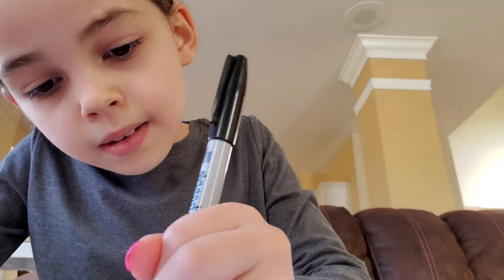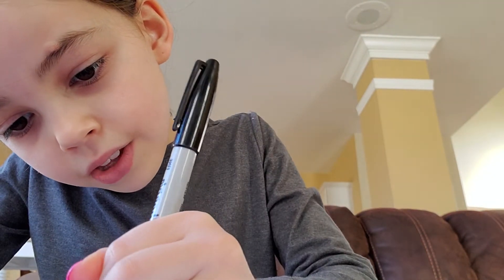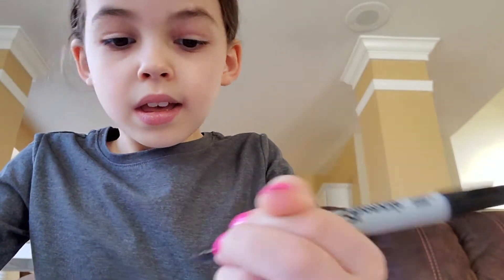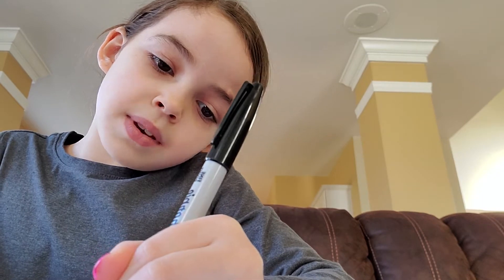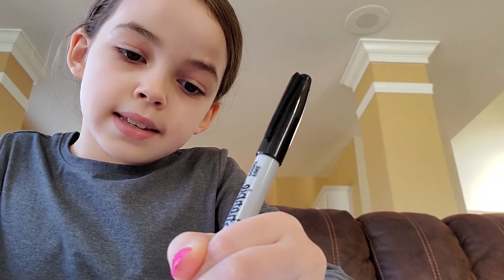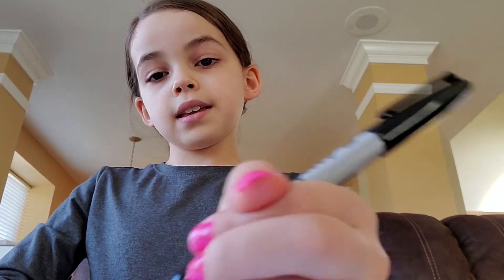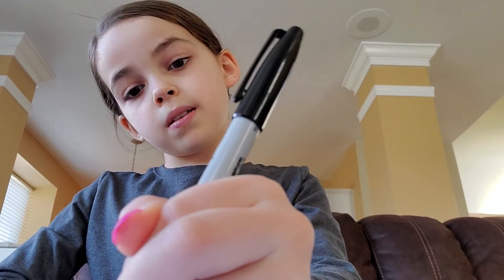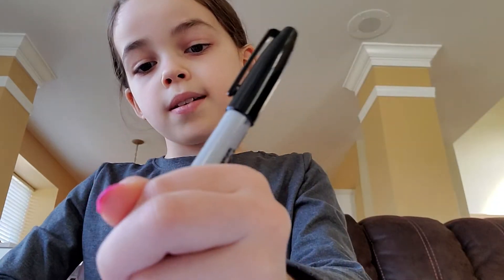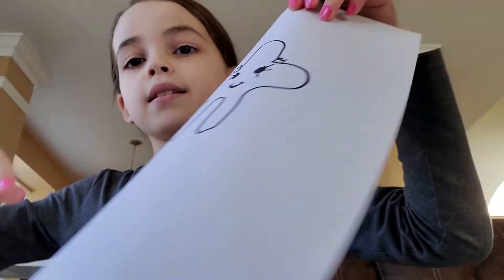Then color them in, and if you want a girl you can draw eyelashes, and if you want a boy you can draw eyebrows. So I want mine to be a girl so I'm going to draw eyelashes. And then I want to make it beachy, so I thought I could put a tropical little flower on the side of her.